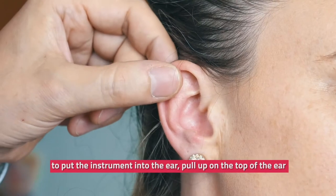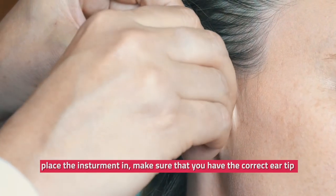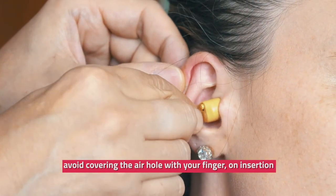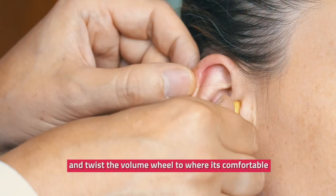To put the instrument into the ear, pull up on the top of the ear and place the instrument in. Make sure that you have the correct ear tip for your ear size and ensure the ear tip is on tightly. Avoid covering the air hole with your finger on insertion, then slide the switch to number one and twist the volume wheel to where it's comfortable.